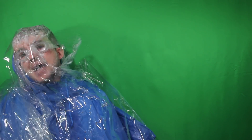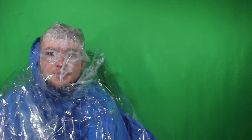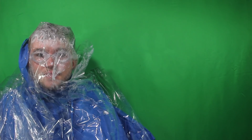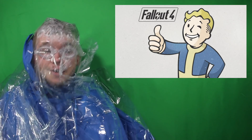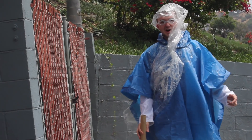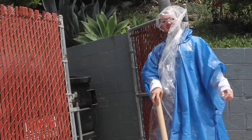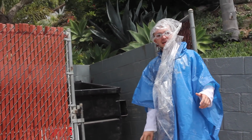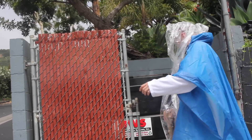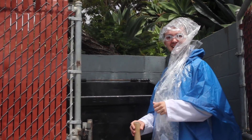So we survived the blast, we got ourselves some shelter, and we're still fashionable. But how do we flourish in the apocalyptic wasteland? Well, as we've seen in the official US government fallout simulations — Fallout — bottle caps will most likely be the currency of the apocalyptic future. You know what they say: bottle caps make the world go round. Bonus tip: welcome to nuclear economics.